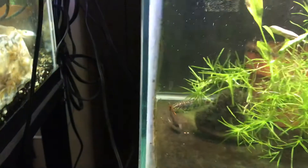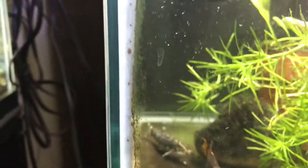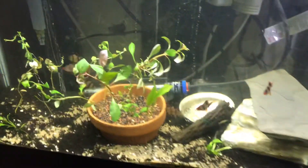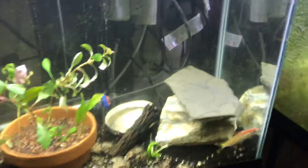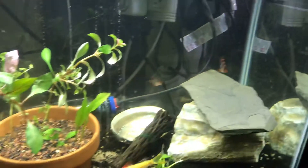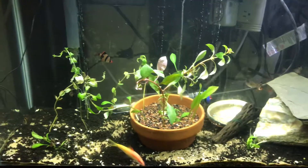I've got a few yo-yos in here. And then I've got a bunch of barbs — one gold denison barb and a dozen tiger barbs.